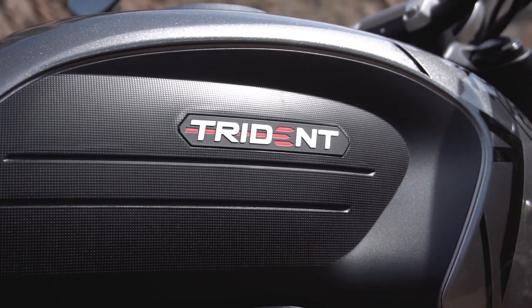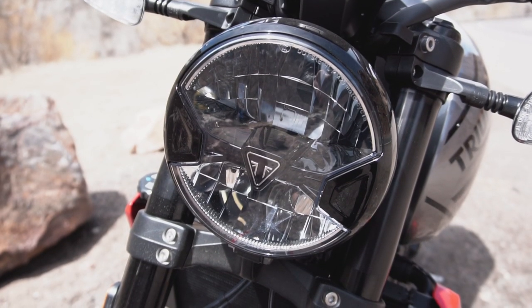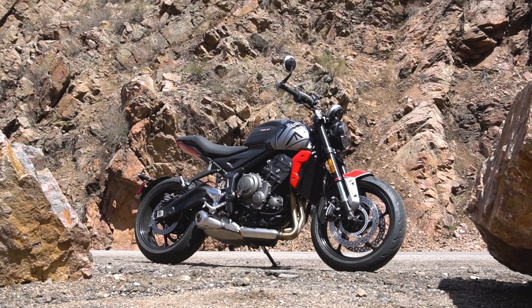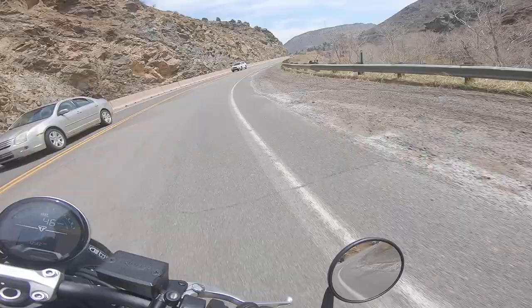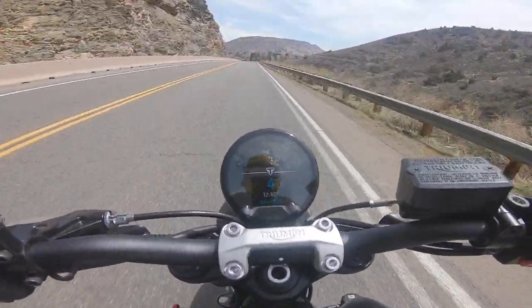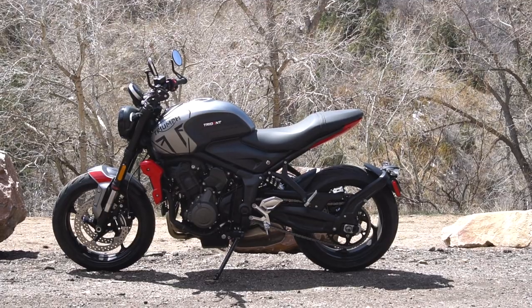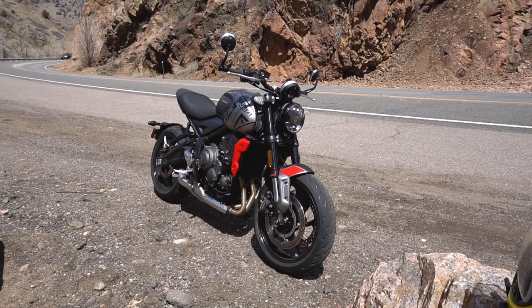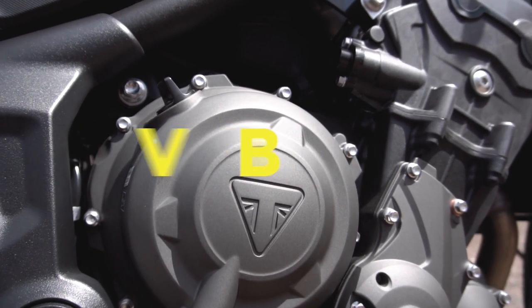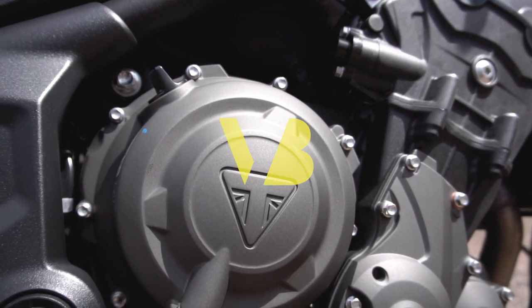In 2021, Triumph threw their hat into the middleweight naked sport bike ring with the new Trident 660. It boasts a versatile triple-cylinder engine, playful handling, and a comprehensive electronics package, all for a competitive price of just over $8,000 US dollars. But those are just the broad strokes. In this video, I'll break down all the other little technical details that you might want to know about the Trident before you ride yours home.